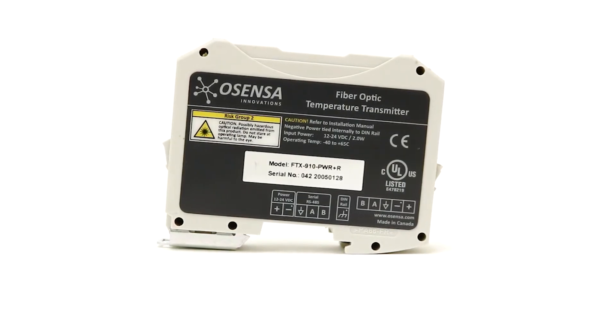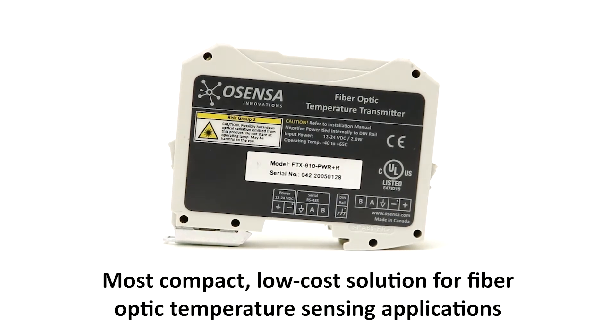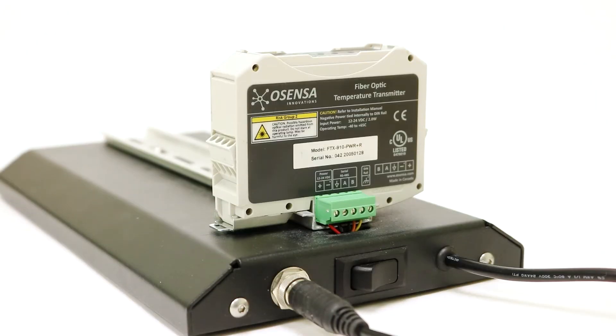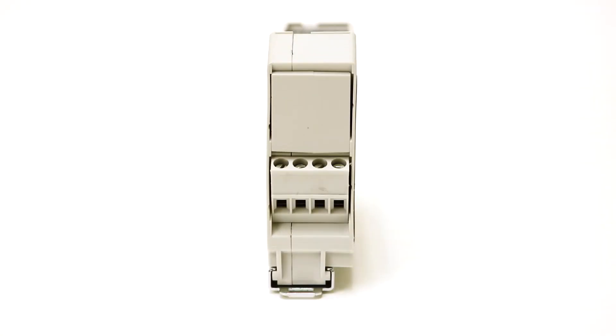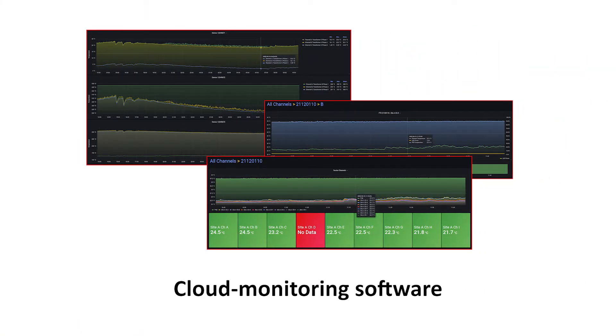The 9-channel temperature transmitter is the world's most compact, low-cost solution for fiber optic temperature sensing applications. Featuring 9 optical sensor inputs and a 35mm DIN rail mountable package, it allows for multiple devices to be connected in series. The transmitter also features two programmable Form A relay outputs for alarms, with easy-to-use configuration and cloud monitoring software.